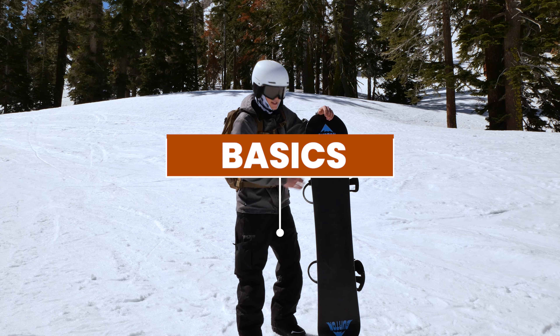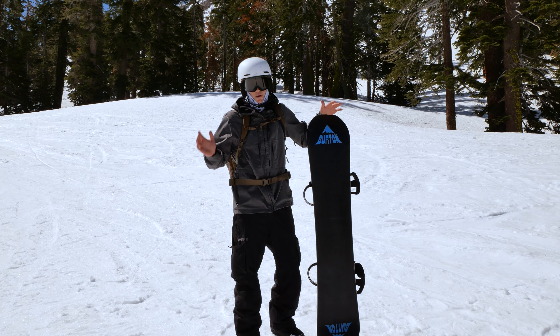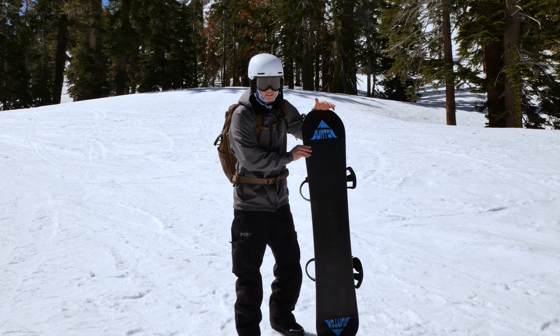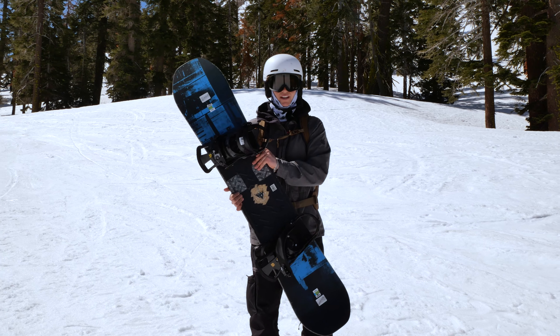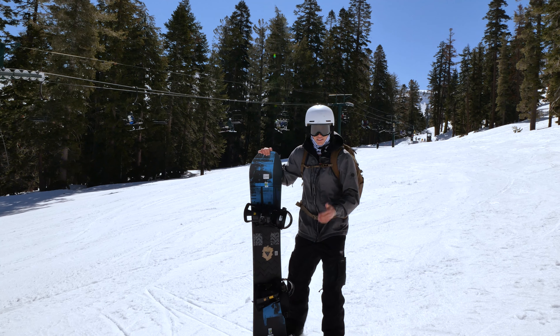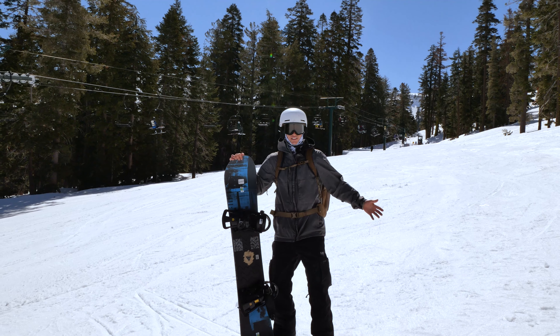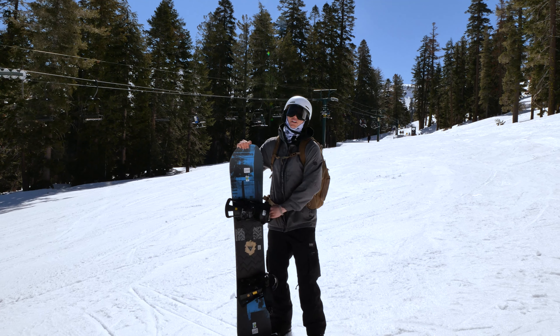Starting off with the basics: your equipment. As a beginner, it should be aimed towards your experience, so don't worry about having the best equipment. You can progress a lot on standard gear. Today I decided to use a beginner board that is commonly rented out from rental shops — this is a Burton LTR. It's not about the snowboard or the skis, it's about the person riding. We're on even playing fields, so let's begin.